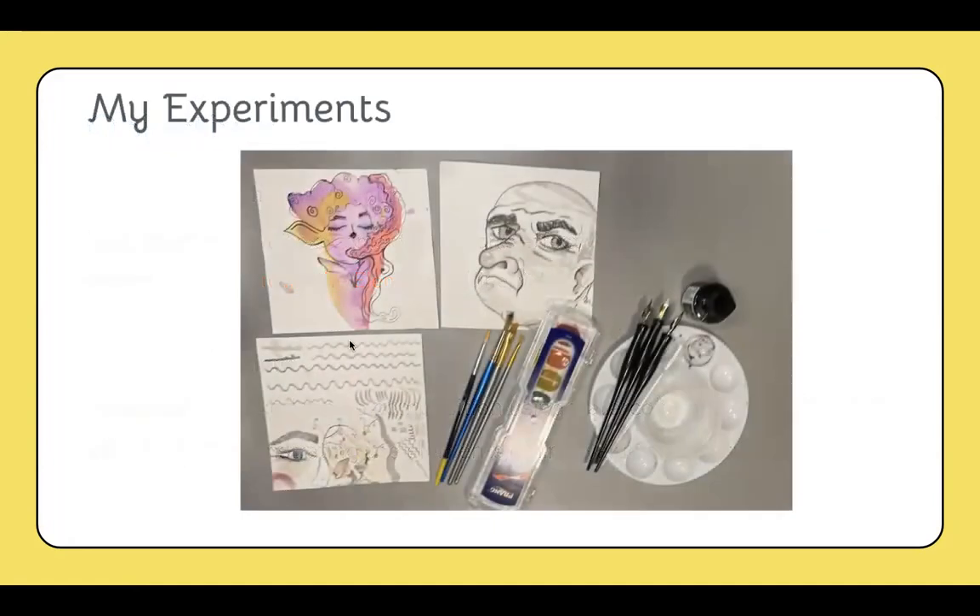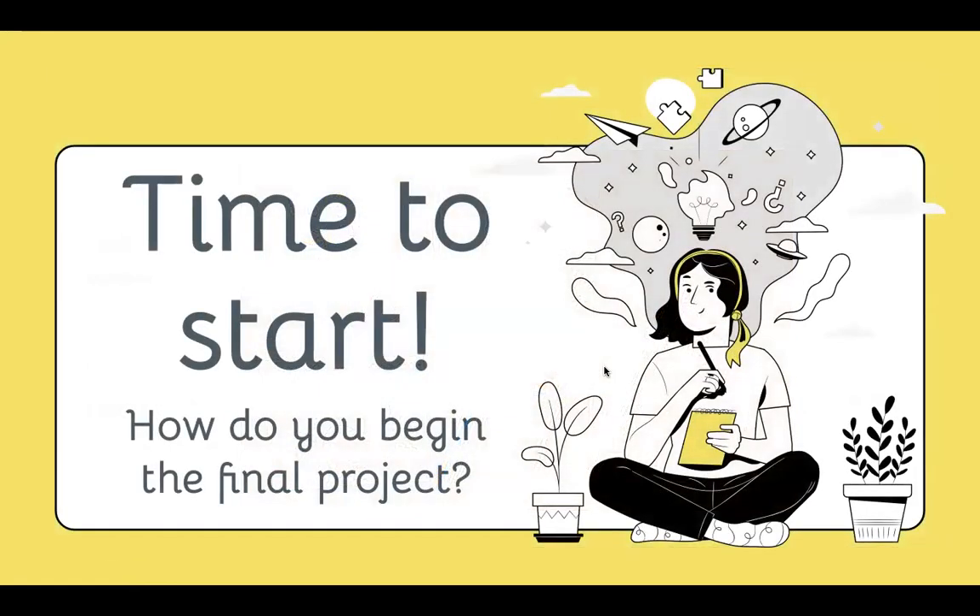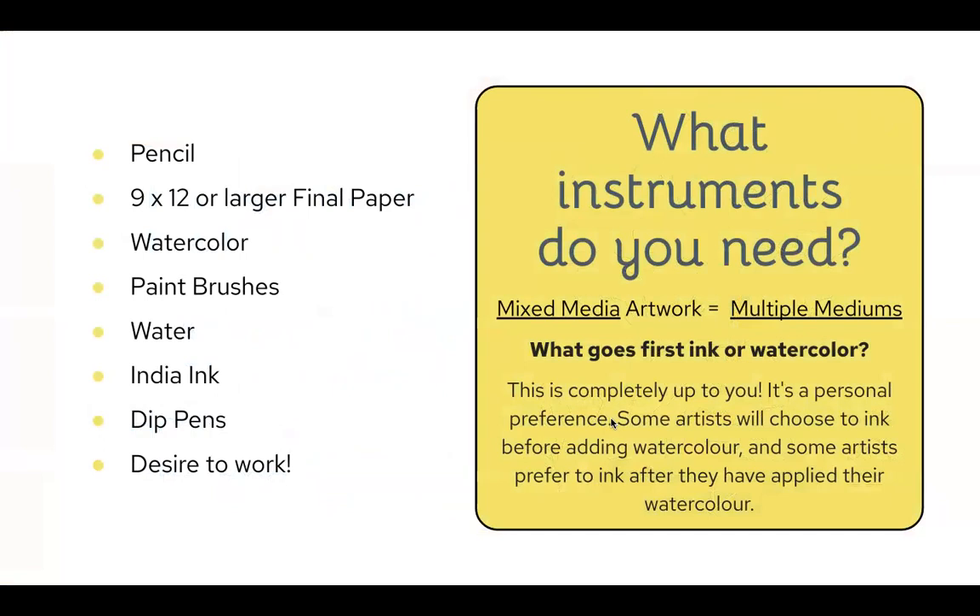Once you've finished your three experiments and checked them off with me, it's time to start. You're going to need all of these materials because we're creating a mixed media artwork. Mixed media means multiple mediums — mediums being the materials you use to create art. A pencil is a material and that's a medium. So mixed media includes multiple different kinds. Because we're using pencil, watercolor, India ink, and dip pens, it's a mixed media artwork.